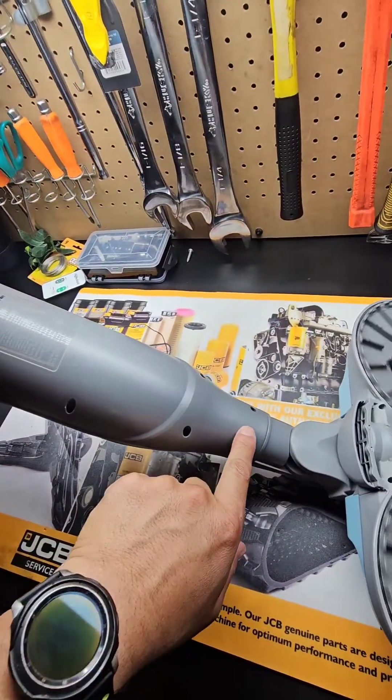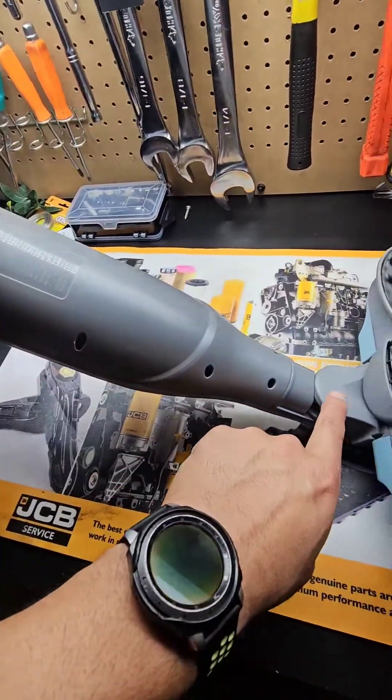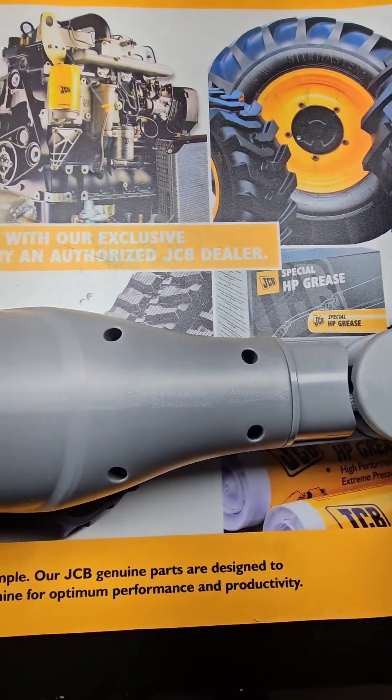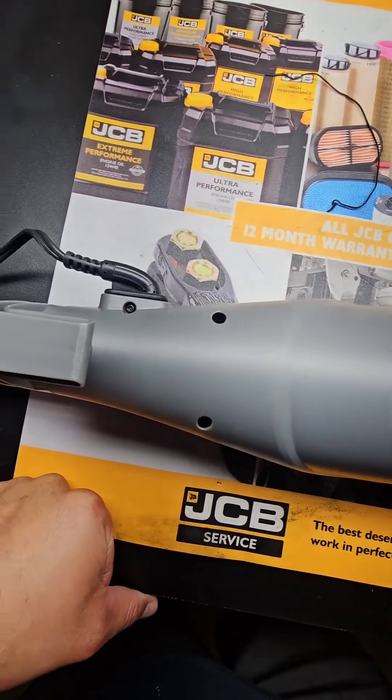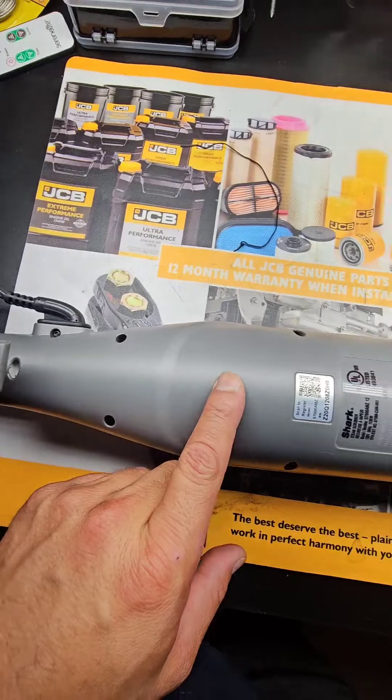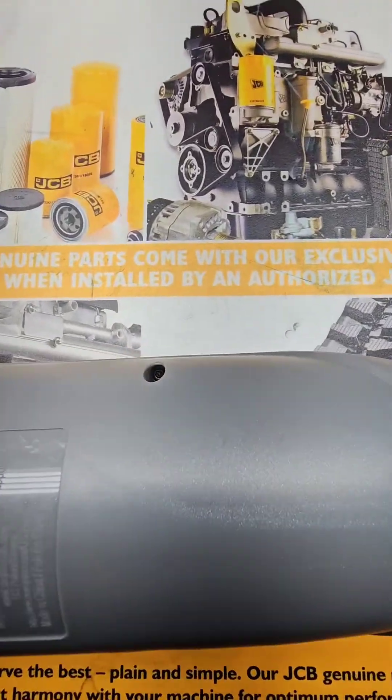First thing I'm going to do is power it off and take these screws off and open this up to see what we've got down here - see if there's anything plugged up. I'm going to start with these 10 screws right here. I'm not going to worry about this one yet - I might have to pull that one out. Let me start with these and try to figure out what kind of screw it is.